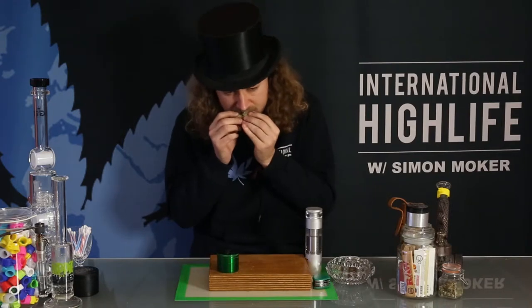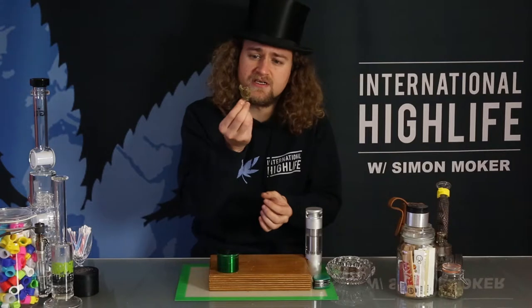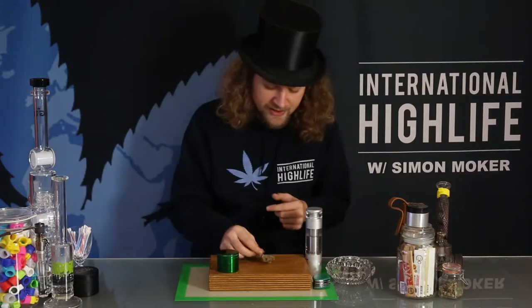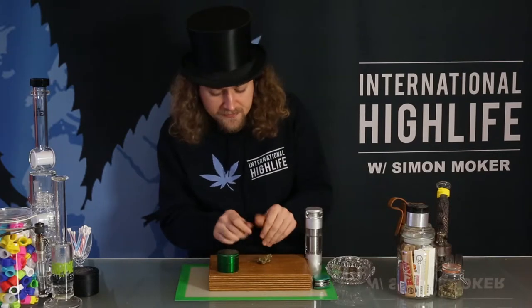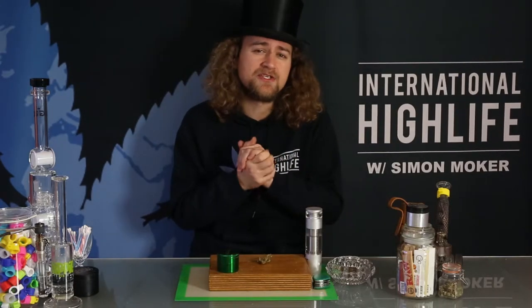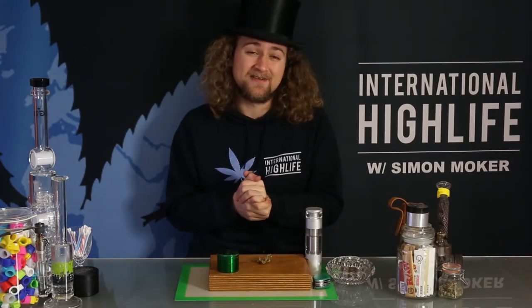Blueberry would be a nice way to put it. It's very floral, as you can see. We're going to show you a close-up of the strain so you can check it out yourself. After that we're going to vaporize some and see what flavors we can taste from the strain. Let's have a look.